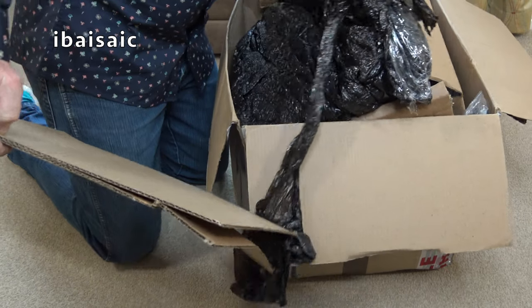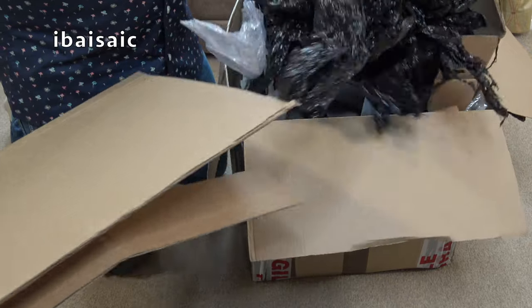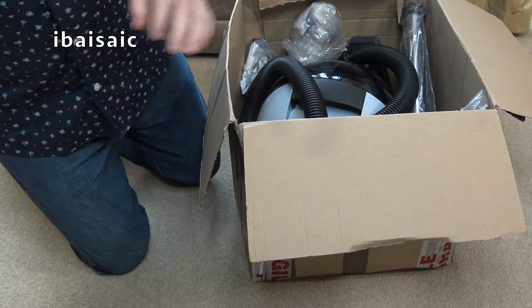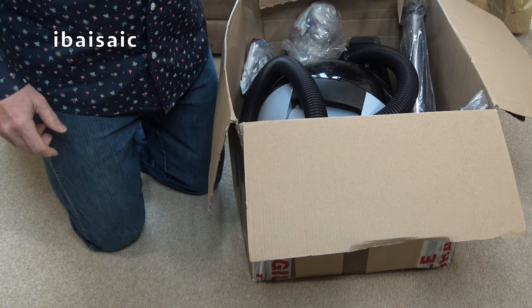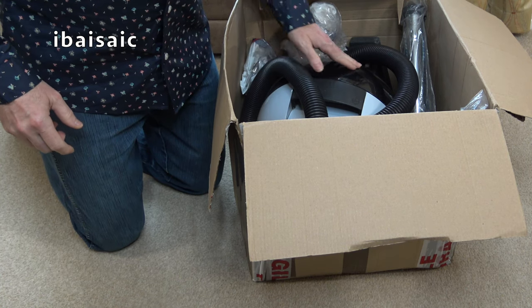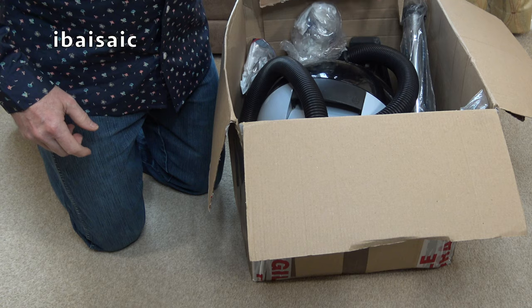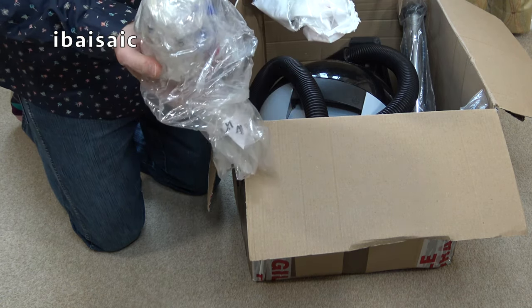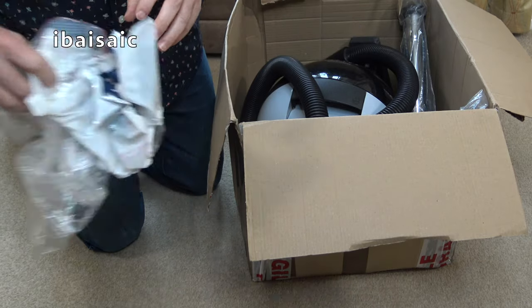No, not well enough. I did ask him specifically to wrap the translucent hood so it doesn't get scratched. I don't think it has been scratched in transit, but it's not how I would have packed it if I was selling this very rare vacuum.